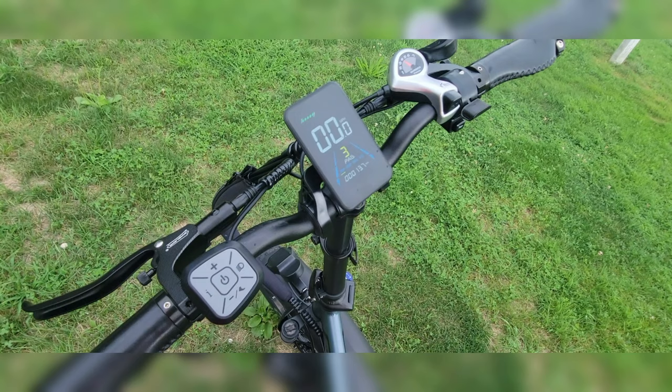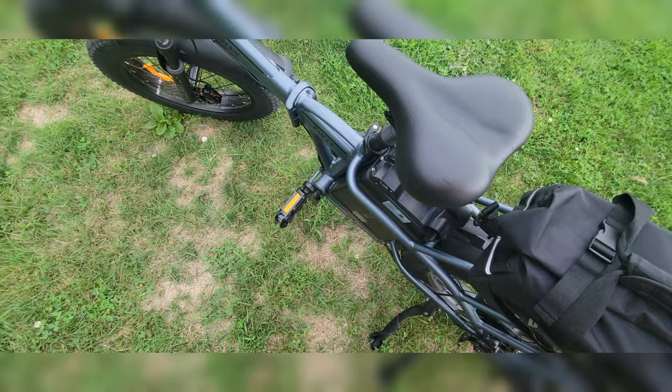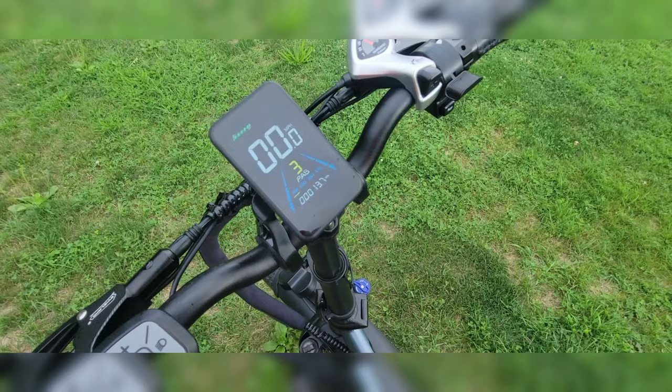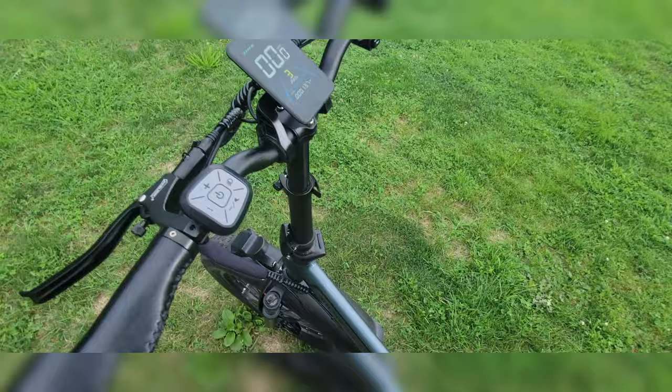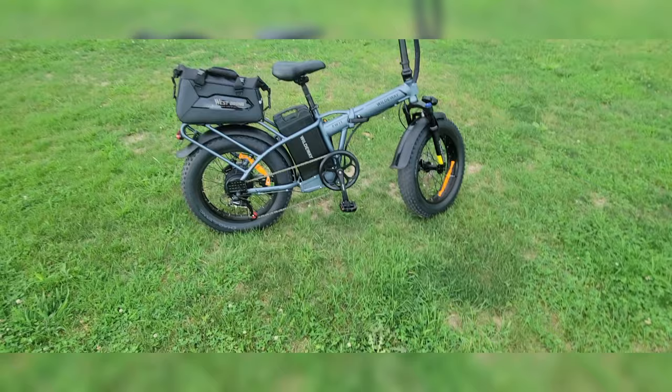I contacted Wildway and they said this is IP64 rated. If you get some water on it, fine, but you probably shouldn't straight-up wash it. I'd recommend a cleaner on a microfiber cloth — that's how I cleaned it. What they said is if it gets a little wet, no big deal, but you don't want to spray it down and soak it. Drizzles and a little rain are fine, but keep it as dry as possible.